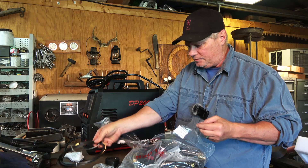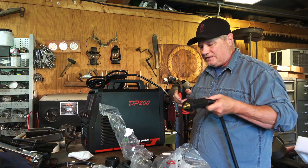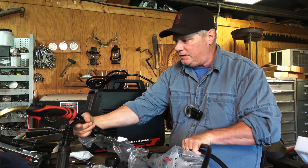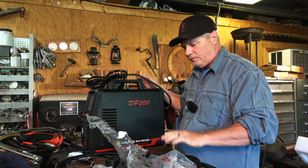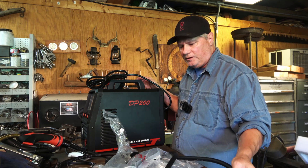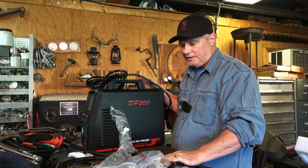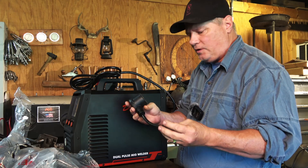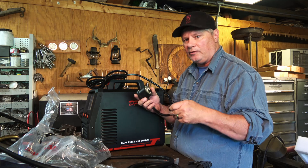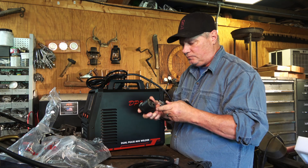It looks like we've got about an eight-foot cable, and that's another thing I'm not crazy about. I wish I had a 12 to 15-foot lead with these machines — sometimes it works great on the fab table, but if I'm working in some kind of a piece of equipment and I've got to drag my machine out and try to get to certain places, it makes it kind of tough. This machine also has a power adapter where you can run it off 110 volt. Keep in mind that will limit some of your power usage, so you won't be able to run the machine at full amperage.